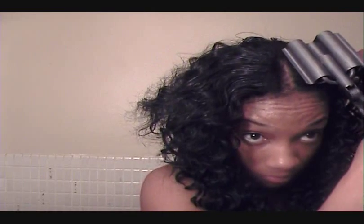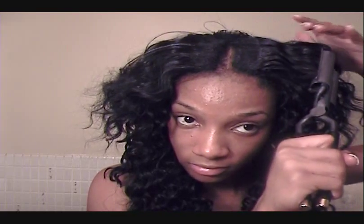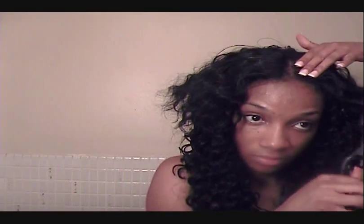Just going to flatten it out first. Going to flip it out, just to get it kind of curly in there. Just to get it to kind of blend in more with the hair.